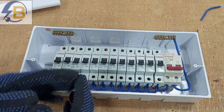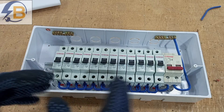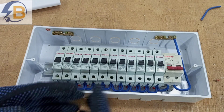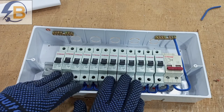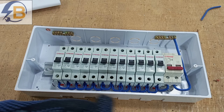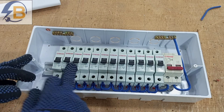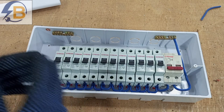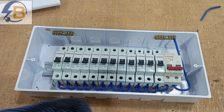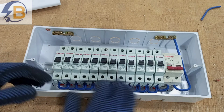In the next video, I will include an RCD in this arrangement. We can decide to remove some of the breakers or maintain the same number of breakers together with the RCD. We already have a double-pole main breaker and the various breakers for different circuits, and we will be adding an RCD, which will be shown in the next video.